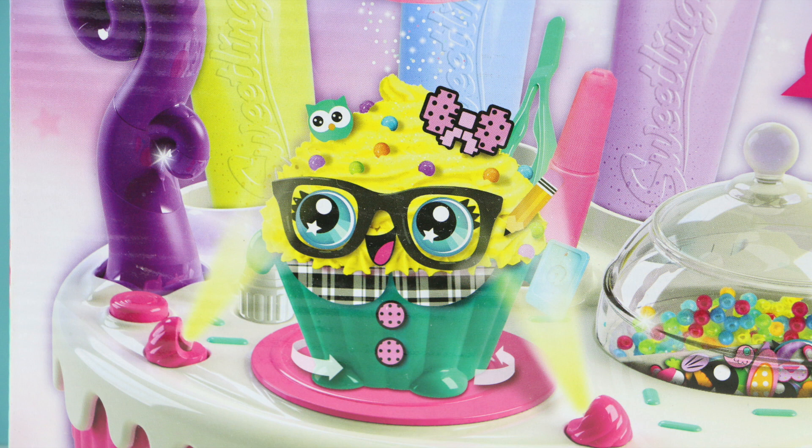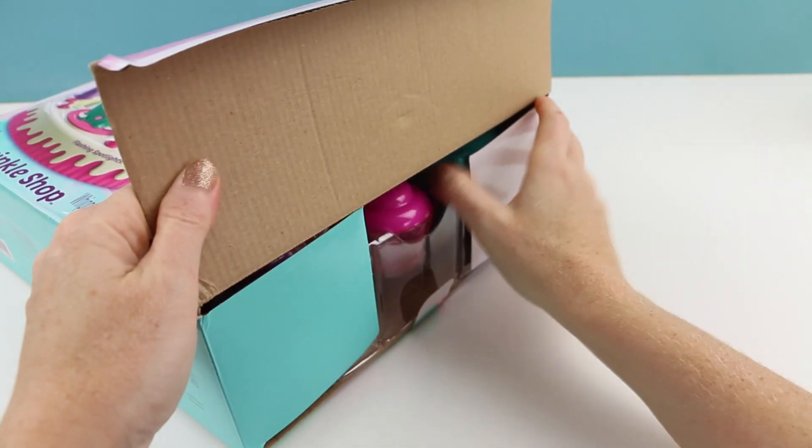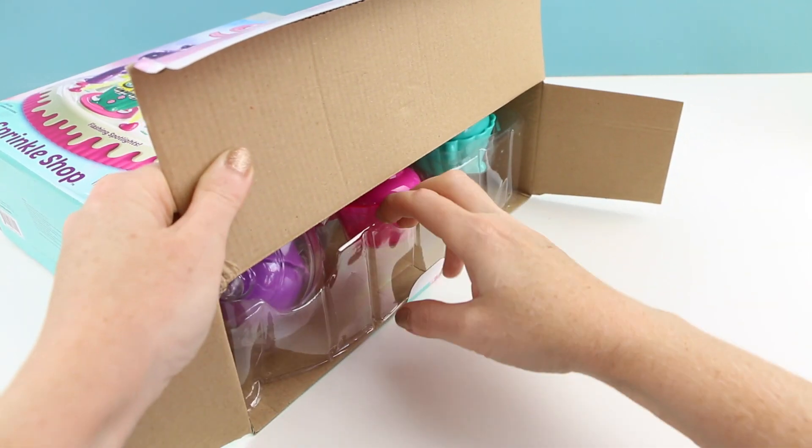We are going to be frosting cupcakes — fake of course — into cute little creatures like this. I believe I found this set at Target. It retails for about $30.